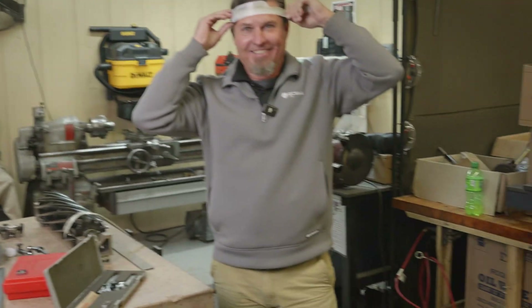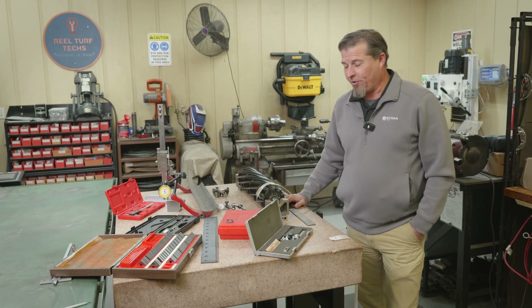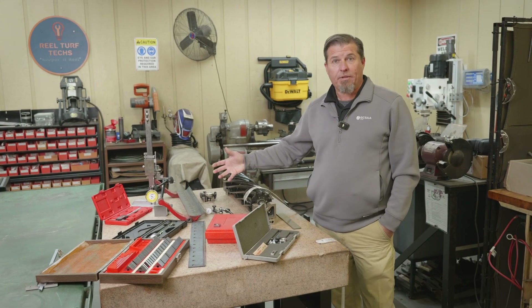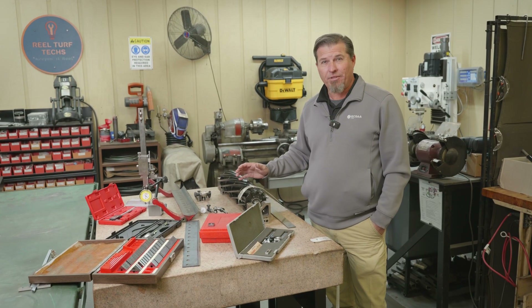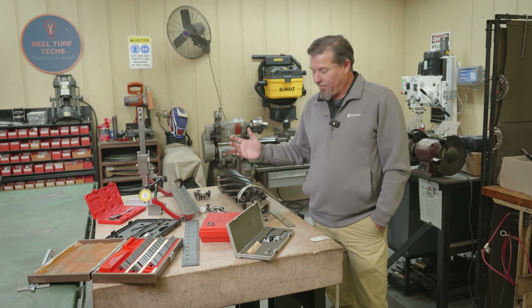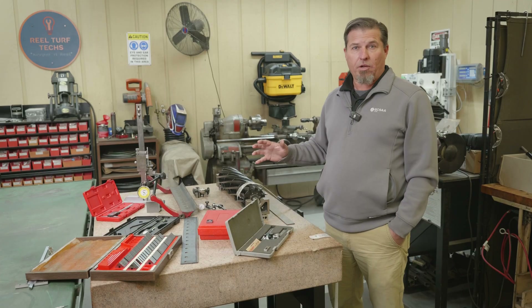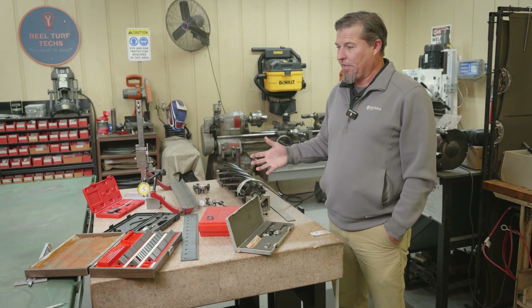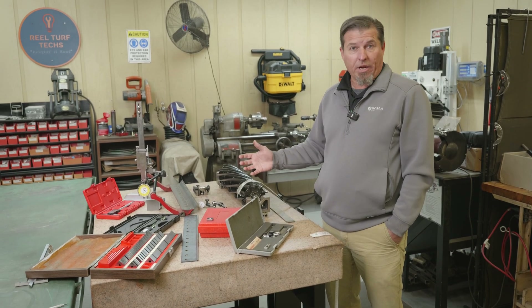Welcome back to the channel. As you can see laid out here on the table, I have all kinds of measuring devices. I might be a little bit of a measuring goofball, a little bit of a nerd — call me whatever you want, leave it in the comments. Today I just wanted to go through and show you how I measure some things. There are a lot of people in the industry that are doing a lot more measuring, and that's great.